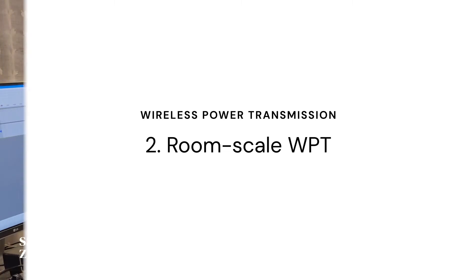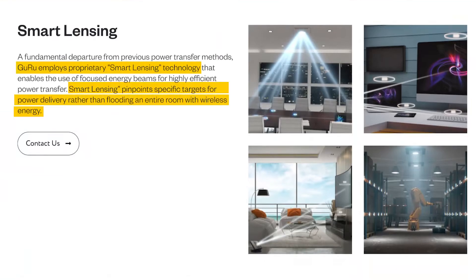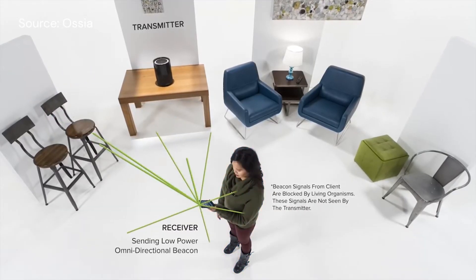The difference is that transmitting elements need to output at much higher power levels to be useful, and they need to output beams that are precisely targeted at receivers instead of uniformly radiating their energy out. At room scale, that's exactly what companies like Guru and Ossia have figured out how to do. Guru uses a proprietary smart lensing technology to transmit beams directly from a hub to devices in the room.